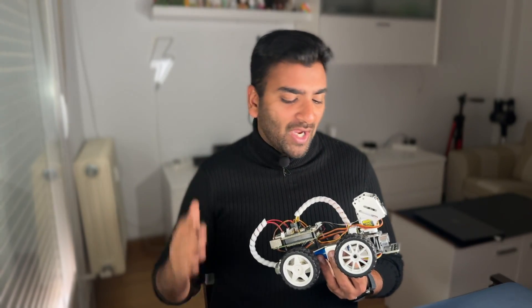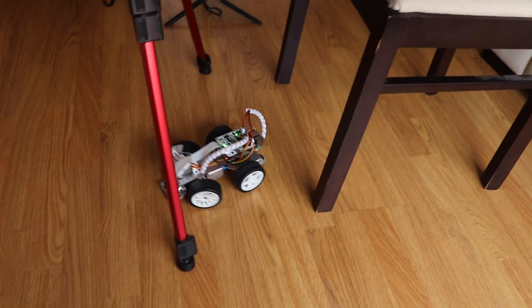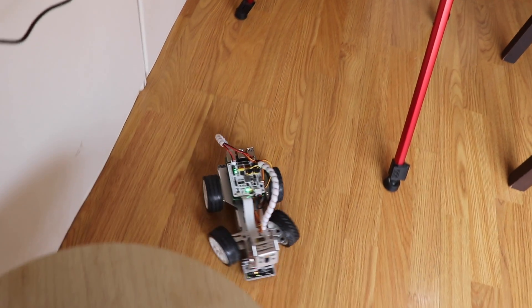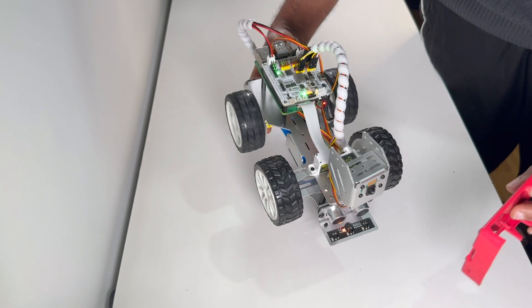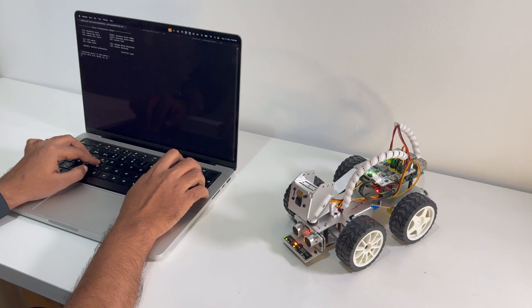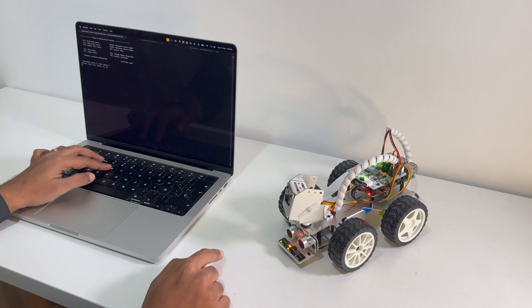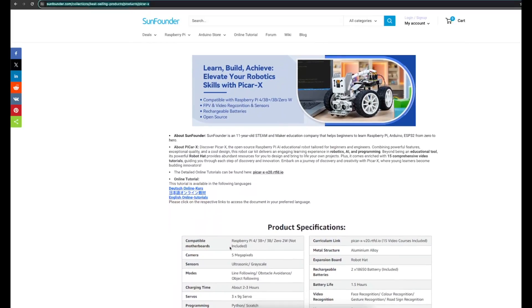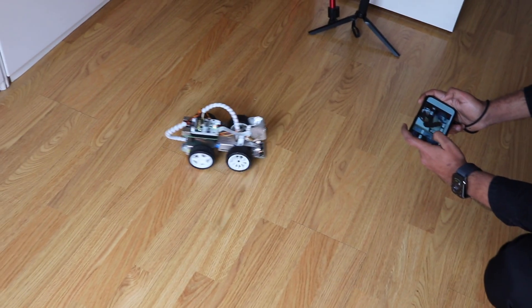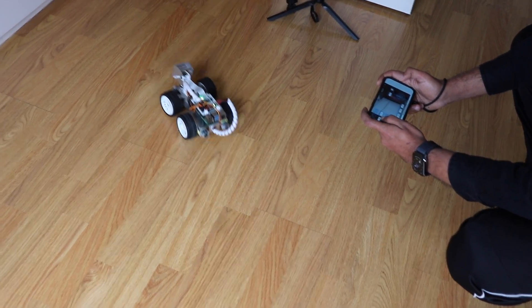For those getting started with electronics and robotics, the SunFounder PiCar-X is an excellent option. It is a perfect platform for learners of all levels because of its blend of premium components, flexible programming possibilities, and instructional materials. I'll provide the link in the description — if you're interested, check it out, and if you have any questions, ask in the comments below.